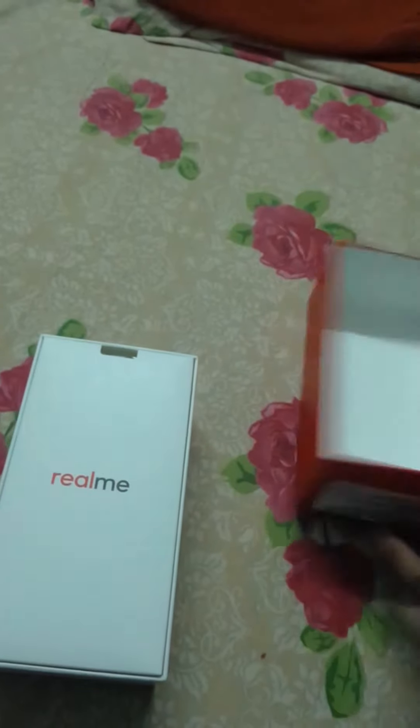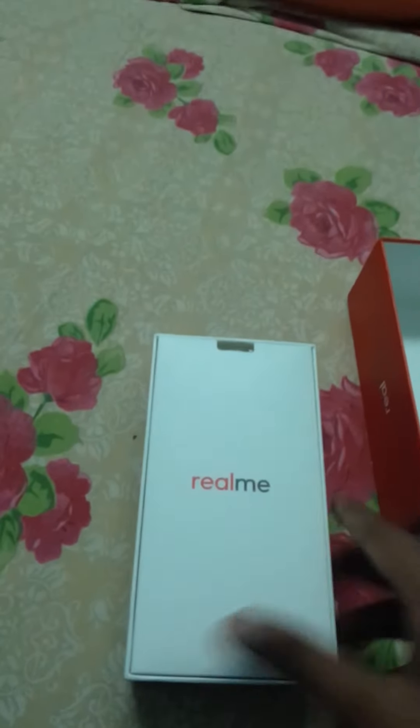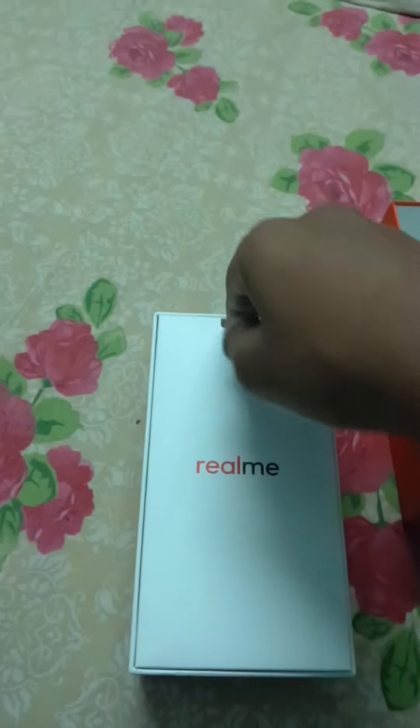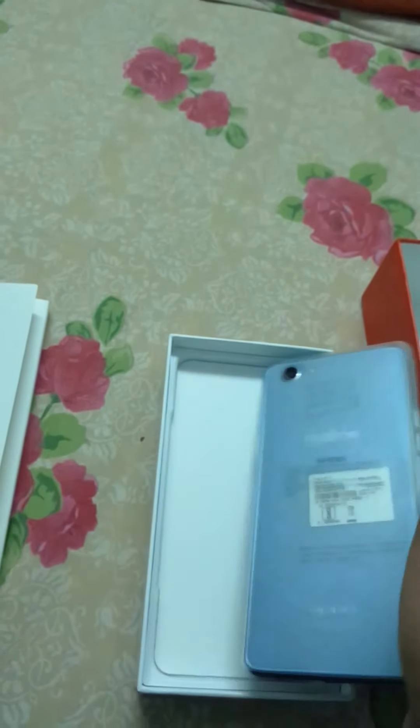Let's open this. It doesn't have the phone at the top, but I think these are documents with the Realme brand name. At the bottom we have the phone. It's silver in color, but it's not really silver — it's somewhat a blue shade.